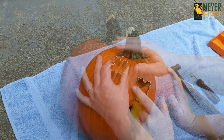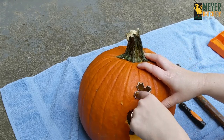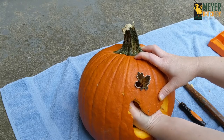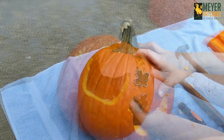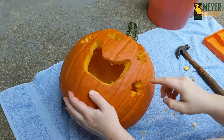If your pumpkin is very thick, you can use a pumpkin carving knife to take out the extra from the center of your shape. Gently pull out your cookie cutter and you have the perfect shape. We love this method and you can get as creative as you'd like.